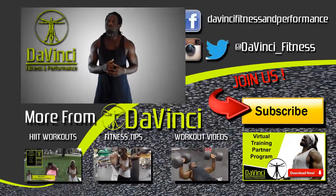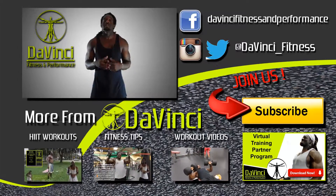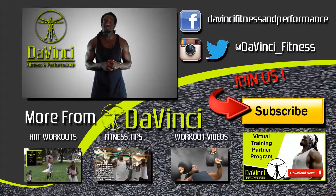I'm Andre Smith with DaVinci Fitness. DaVinci Mafia, we don't break fingers but we need those thumbs — so like, comment, subscribe, and most importantly share this video. Follow us on Facebook, Twitter, and Instagram. I'm Andre Smith with DaVinci Fitness and I'm out.